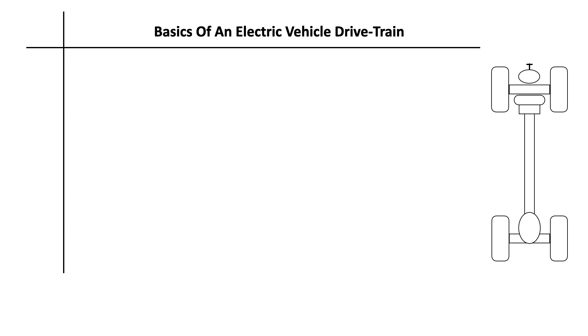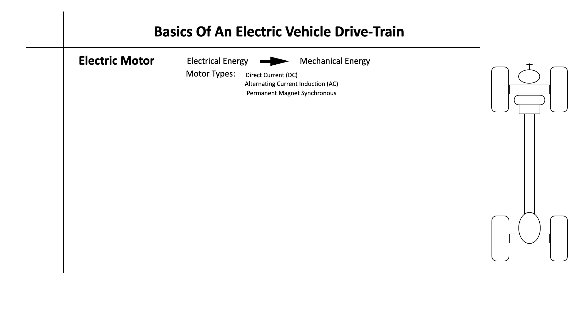There are three fundamental components. The electric motor primarily converts electrical energy from the battery into mechanical energy to drive the wheels. Among the common types used in EVs are DC motors working on direct current, AC induction motors working on alternating current, and permanent magnet synchronous motors which use magnets that spin to generate electricity. The power electronics manage the flow of electric energy between the battery and the electric motor, and include components like inverters, converters, and controllers. Inverters, for instance, convert DC power from the battery to AC power for the motor, controlling speed and torque.